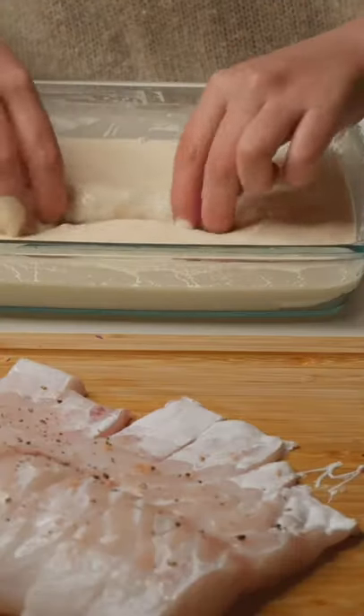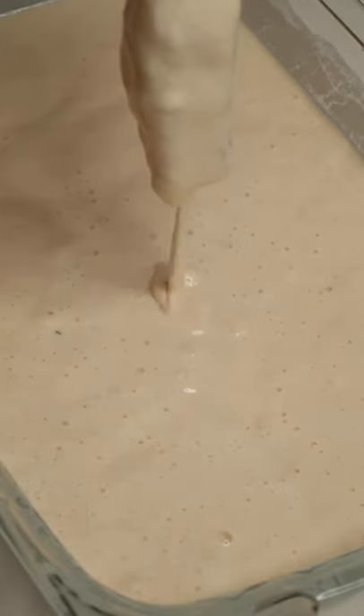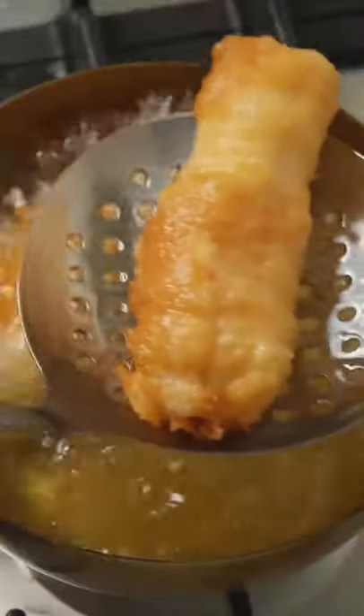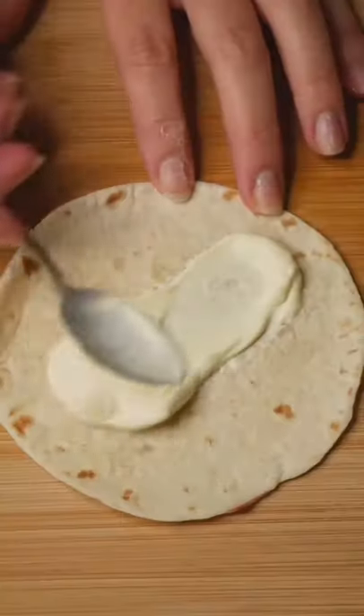Grab your fish. I like to use a white firm fish such as snapper or ling. Slice into even pieces and season with salt and pepper. Cover it in the batter and let the excess batter drip off. Place into piping hot vegetable oil and fry for three to four minutes.